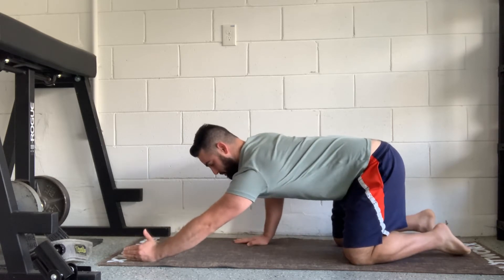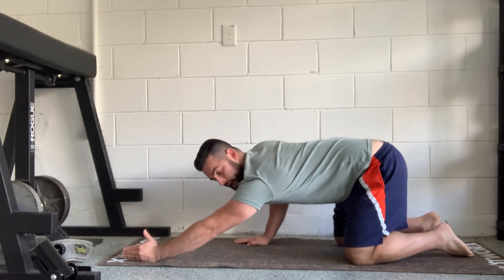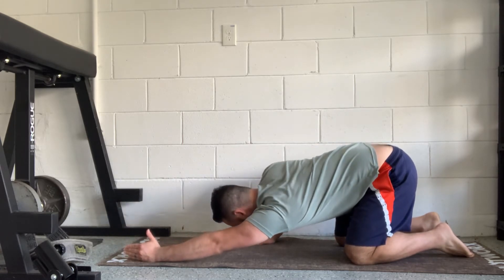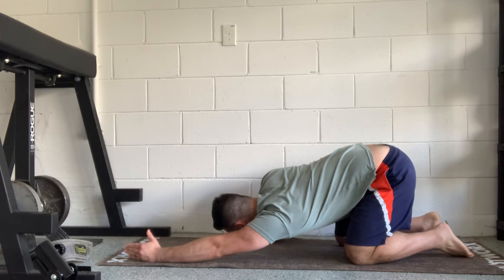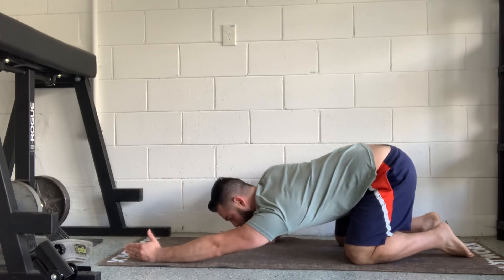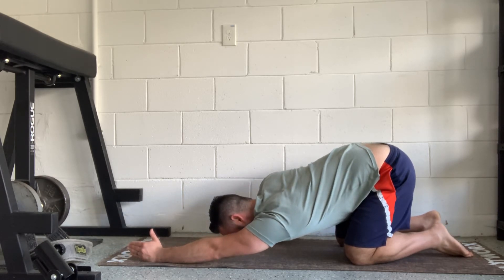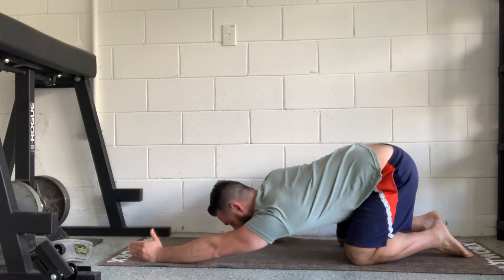From here I'm gonna just push my hips back and try to bring my chest to the floor. Then I'm going to push my body to the side that my arm is straight on and get deeper into that lat.